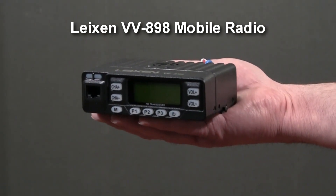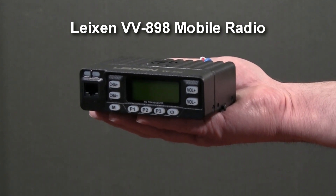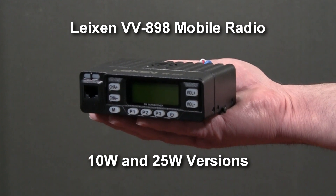This is the original VV898. It's a very small micromobile dual-band radio, and it's available in a 10-Watt and a 25-Watt version. When the VV898 first showed up on the market, many hams suggested turning it into a go-box. Apparently, Lation liked this idea, because that's exactly what they did.